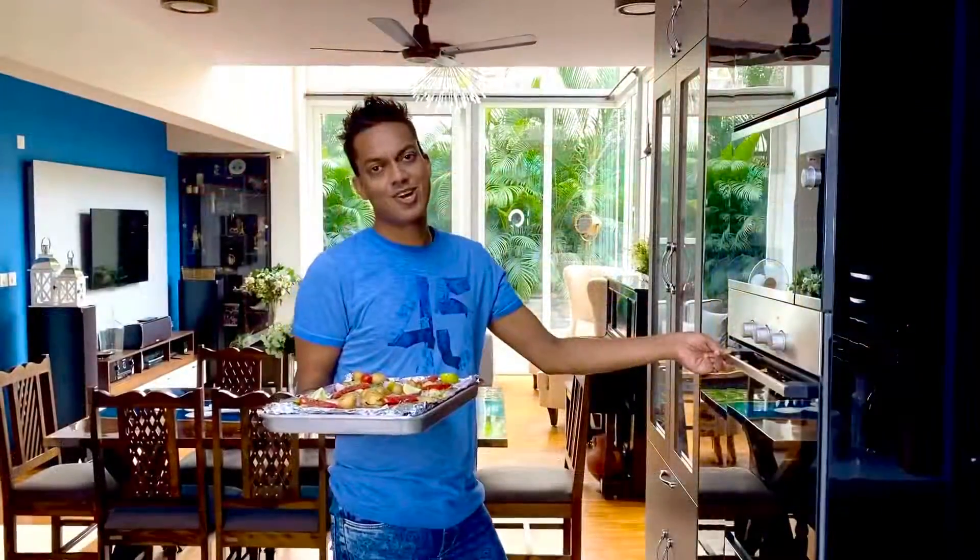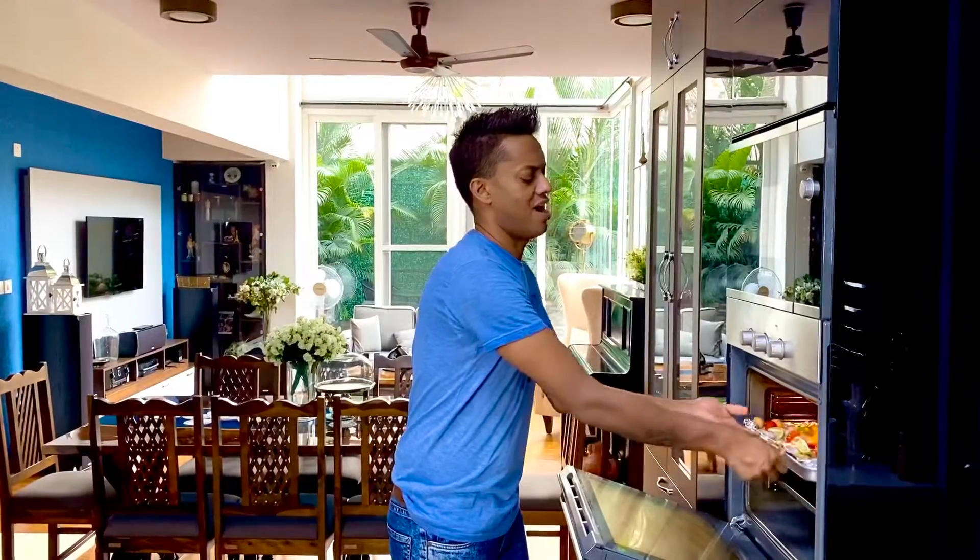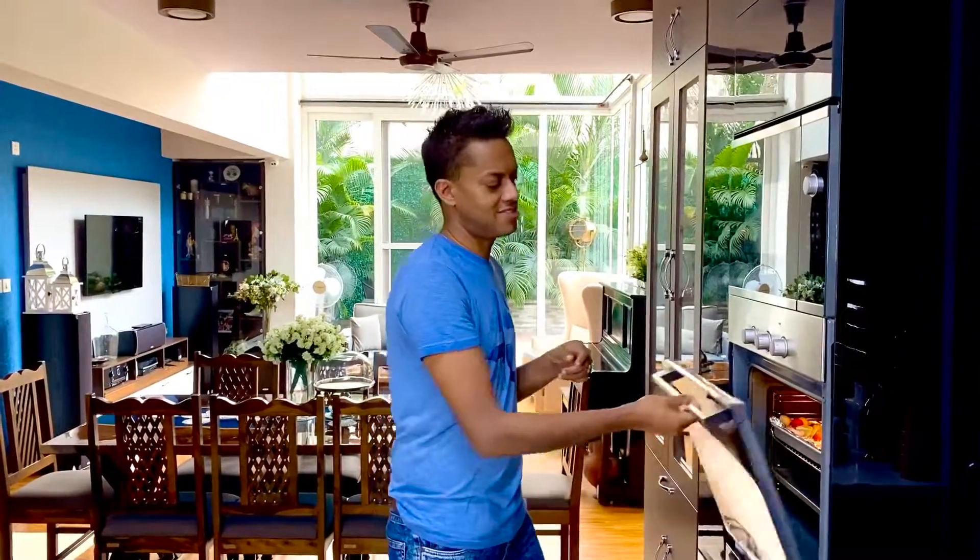This goes at 200 degrees Celsius into a preheated oven for a good one hour, the flavors marrying into each other for a simple, easy, decadent dinner.